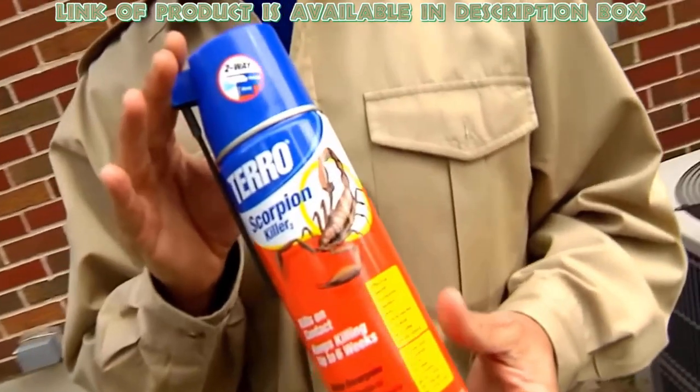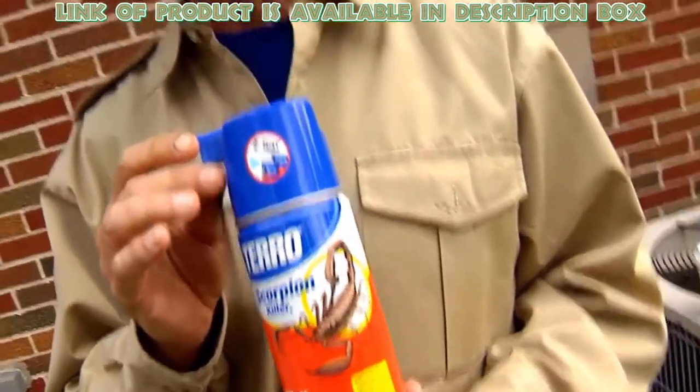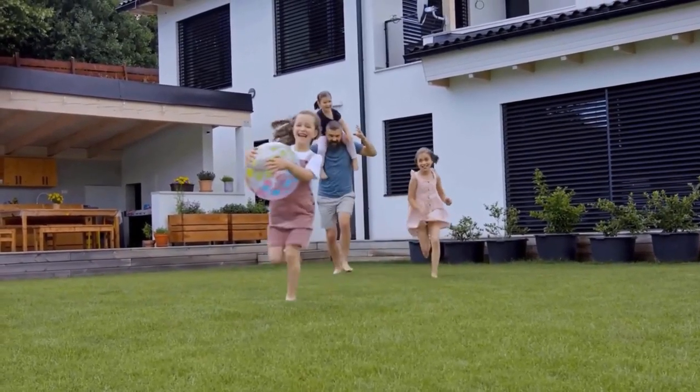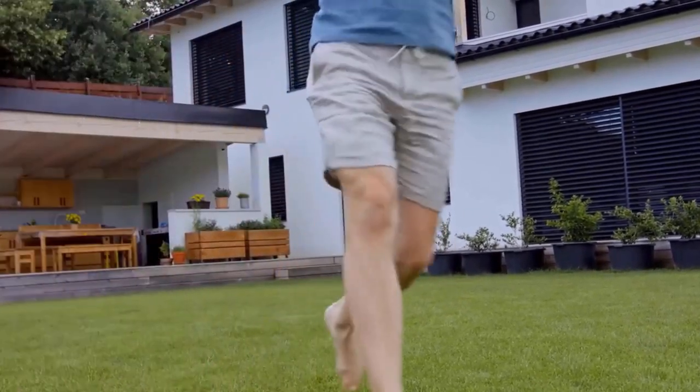Pteroscorpion killer spray can kill scorpions, spiders, cockroaches, and other insects. This spray nozzle can be applied as a wide spray or into cracks and crevices. You can apply it indoors and outdoors to kill scorpions, and it will provide protection for up to six weeks, killing scorpions from your house.